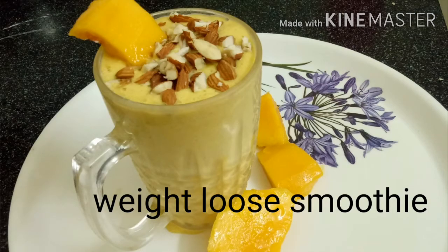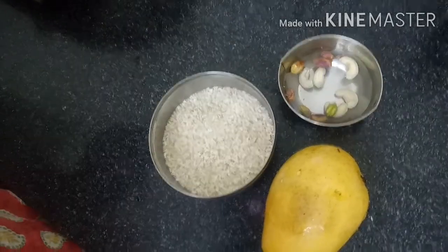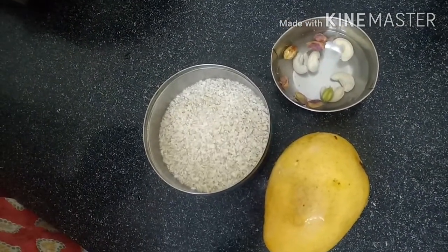The words are mango, smoothie, and matta. This is a weight loss smoothie. I am going to tell you about this.